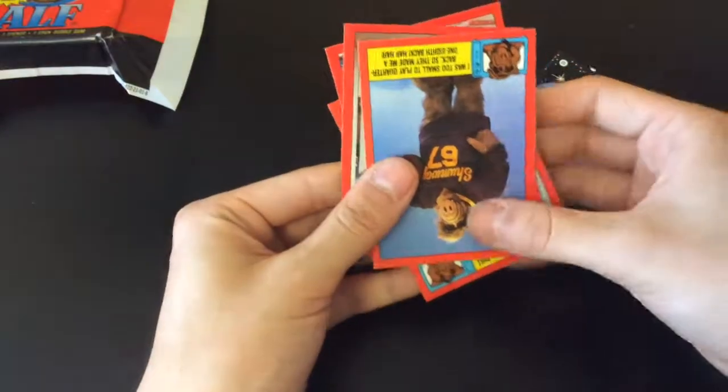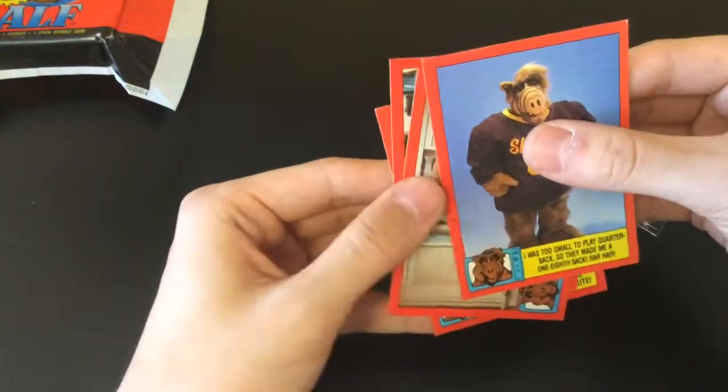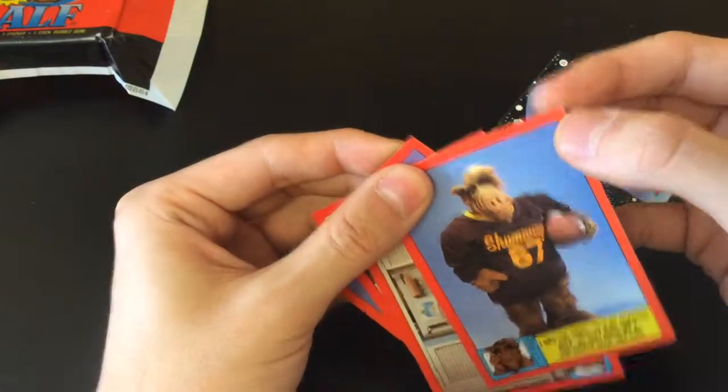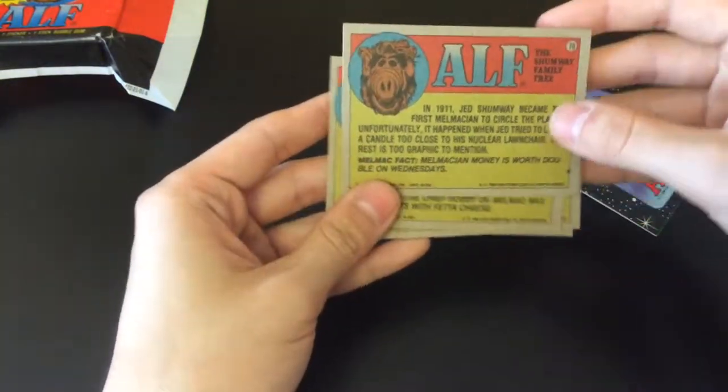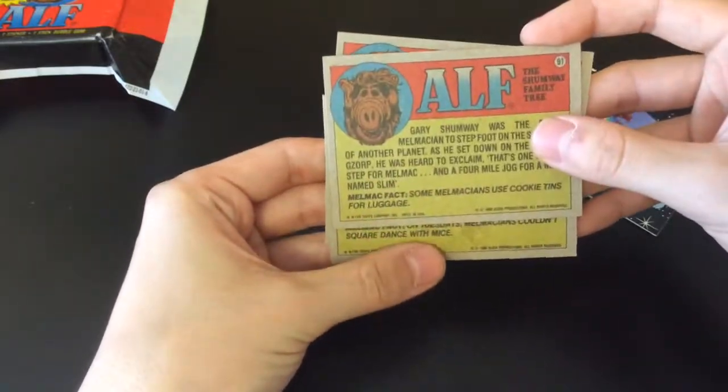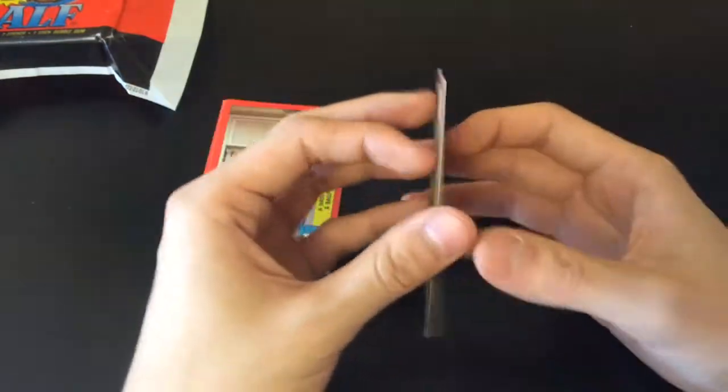They're in pretty good condition — not perfect, but the corners are pretty sharp. This one's a bit worn out. On the back there are some descriptions of the characters. These are pretty nice.